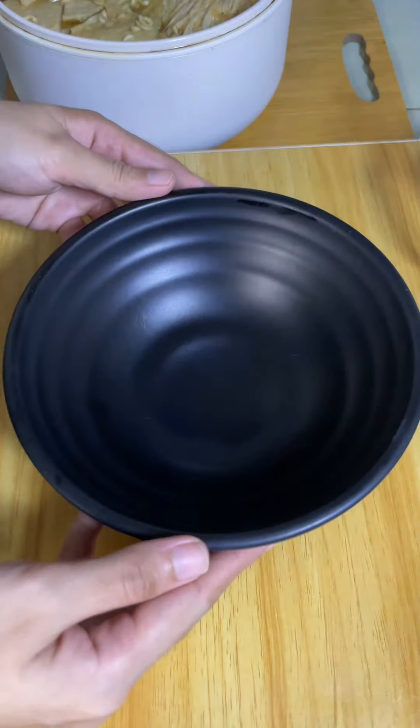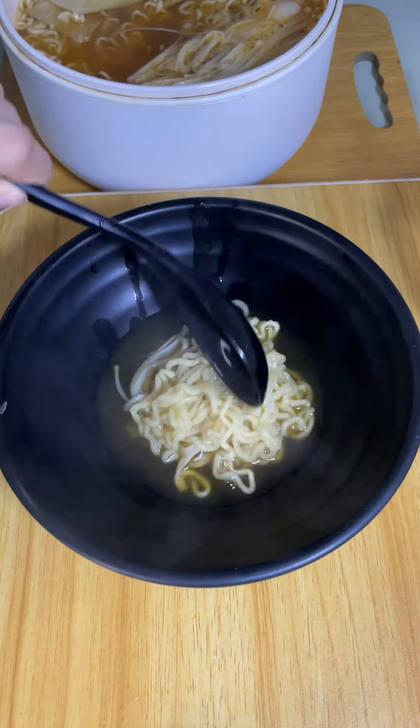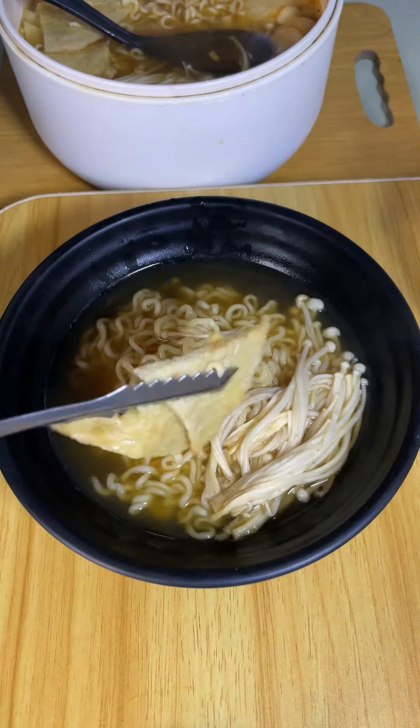I put it in the bowl so it's more beautiful. Kimchi — this is 60 pesos. This is a great side dish!